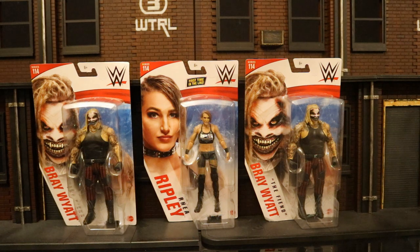Hey everybody, this is D.E. Hunter bringing you another action figure review. Today we're going to be looking at the Mattel WWE basic figures from Series 114, or at least the figures I chose to get from this wave. I got Bray Wyatt as the Fiend and Rhea Ripley. You may wonder why do you have two Fiends? Well, he makes for a great Joker, Hedgeman, or Thug in my Batman world.